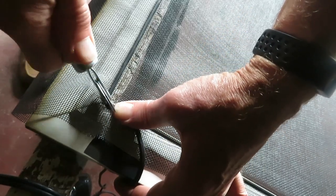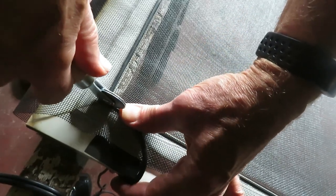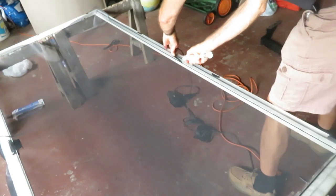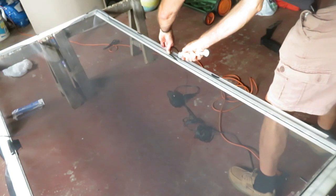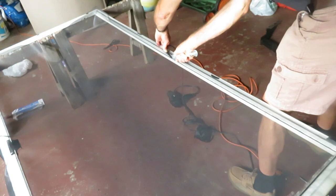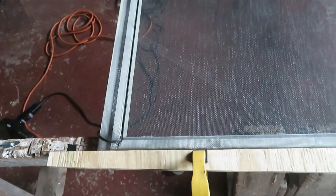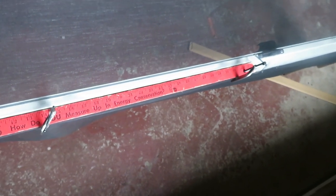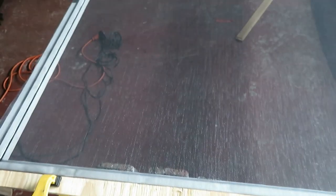Let's do the magic of video and speed this up. Now there's some sag in the screen this size, so as we get to the last two sides, we're using some strips of wood and some clamps to pull it taut and hold it in place before we get the spline in those last two channels.